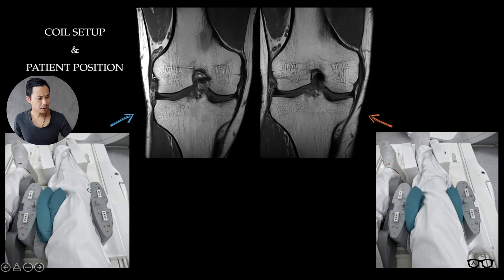As you can see here, in the beginning I show you two images. In one you can see the signal intensity is much brighter compared to the other side — that's because the positioning of the knee was totally wrong.